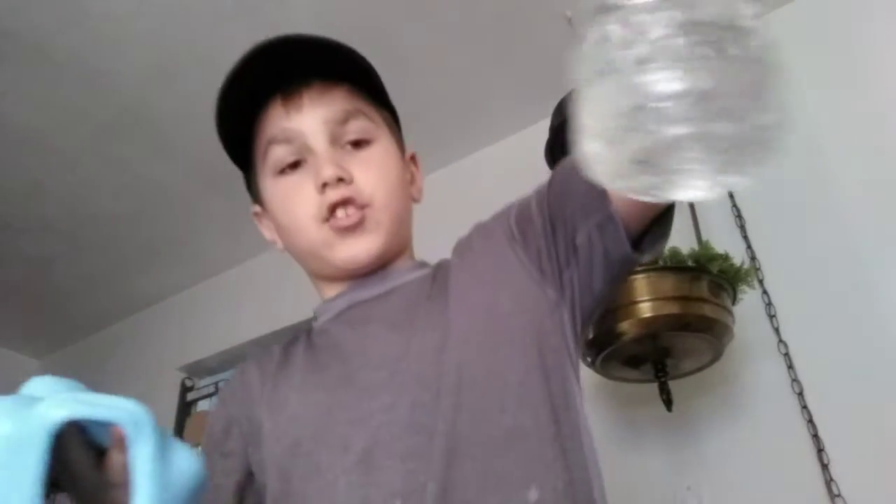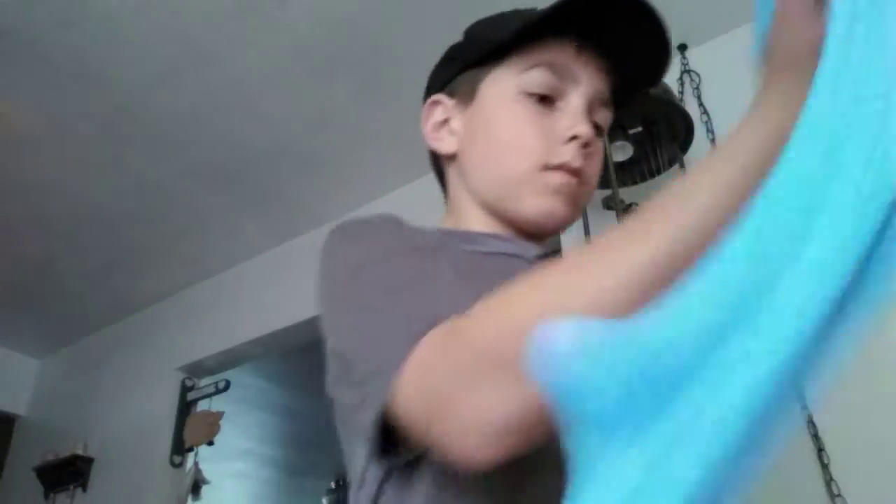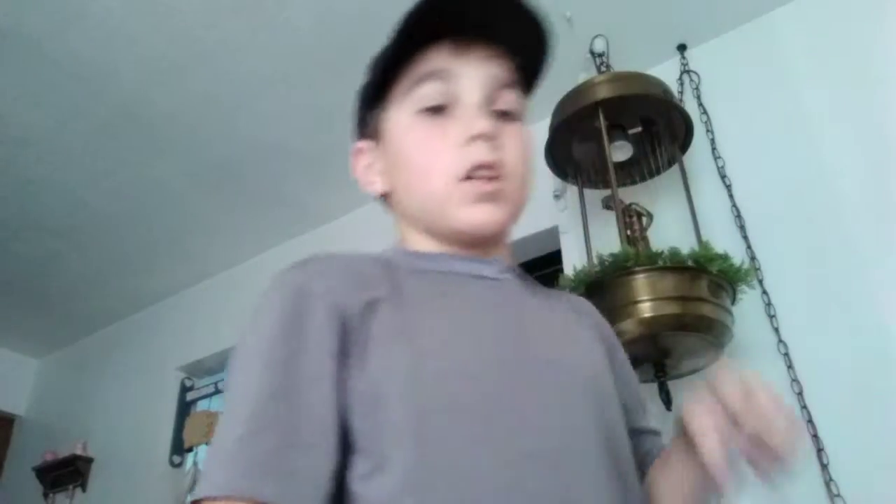You put this much of this in your fluffy slime. And then — this is fluffy slime guys — you put this much, and then you put three teaspoons of borax. If you guys don't have borax, then you can't make it.